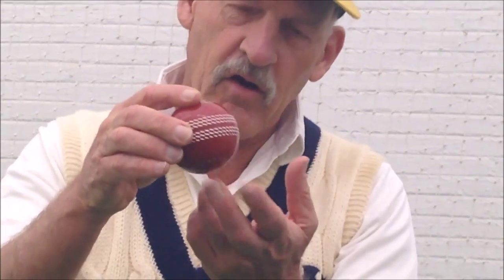If you take the ball and hold it across the seam like that — you'll see fast bowlers on TV hold the ball like this — they're trying to land it on the smooth part, so the ball then skids on a whole lot quicker.